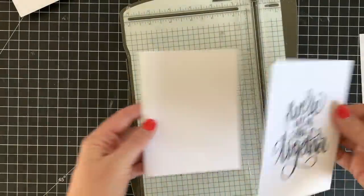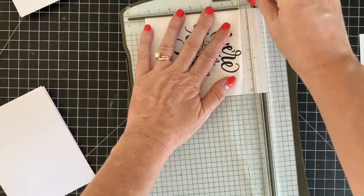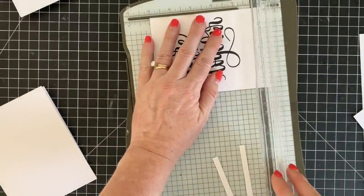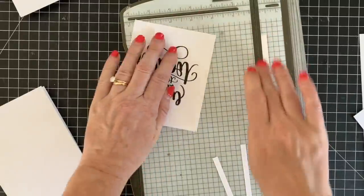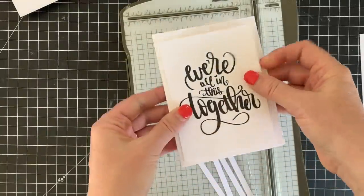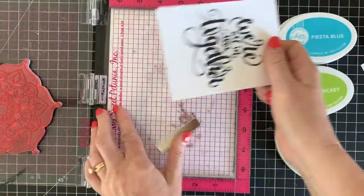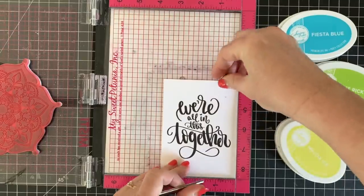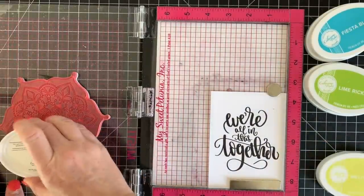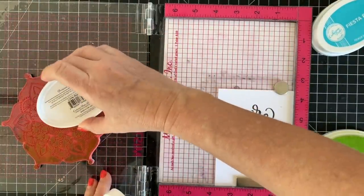The first card I'm going to make uses the Rizzo background stamp. For your layer you want it to be about four by five and a quarter, or three and three quarters by five, and then you'll have a nice layering piece to put onto a card front. I've been using this stamp a lot lately. I will add some links below in the YouTube description to the Facebook Lives I've been doing using this sentiment and also one using the Rizzo background stamp, so you can see more ideas.